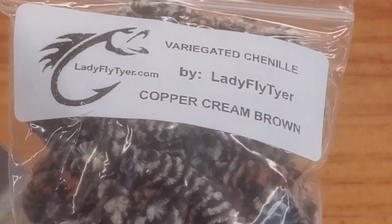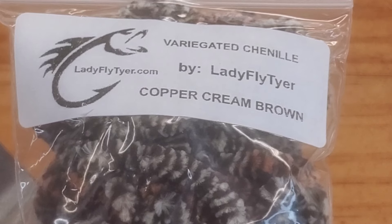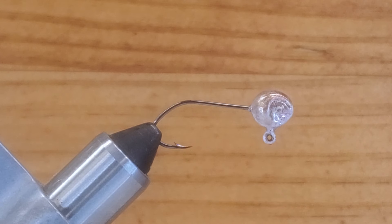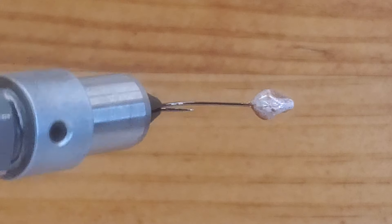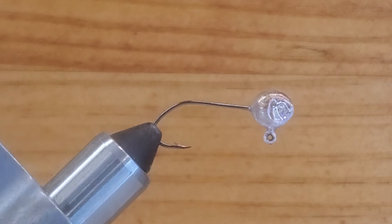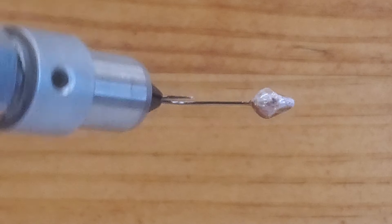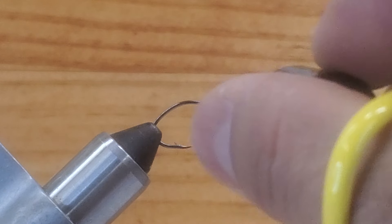Hey folks, I'm back again with another video. This is a new material for me — a copper cream brown chenille, really soft. In my vise I have a size 4 mustang. This is a Texas-style head without eyes. I have three or four colors: cream, copper, and white with a little bit of sparkles in the head. The copper brown head is going to match all the materials. Let's get started step by step so you guys can see the brand new materials better.